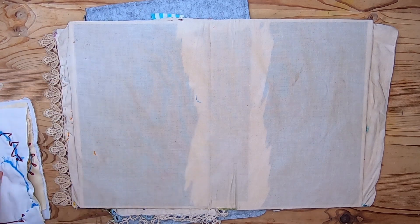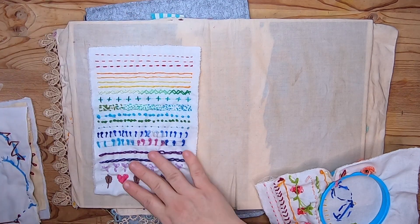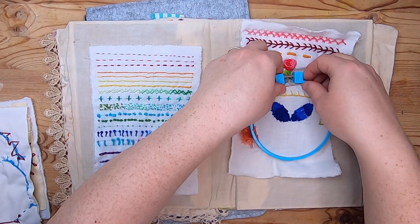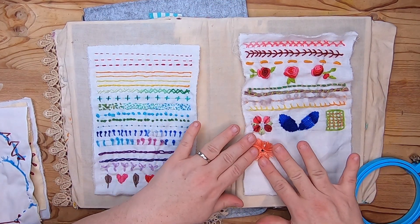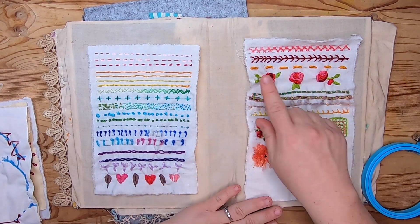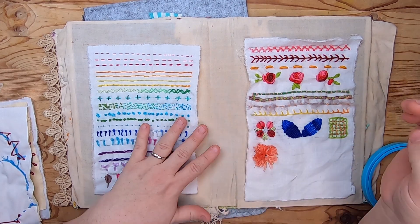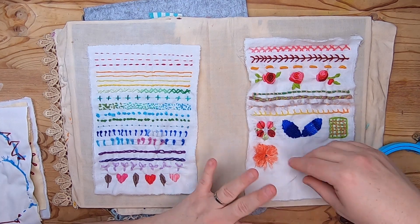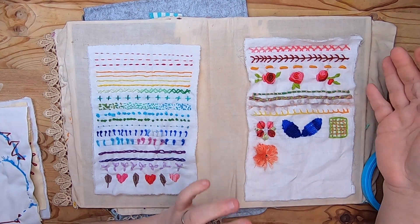For the sampler, I'm working across two pages — that's just how it worked out. I'm happy with how it's coming along. I've done the first set of stitches, roughly stitches one through twelve, and then continued on the second page. I decided that on the second page I would just play with whatever stitches I wanted to explore.